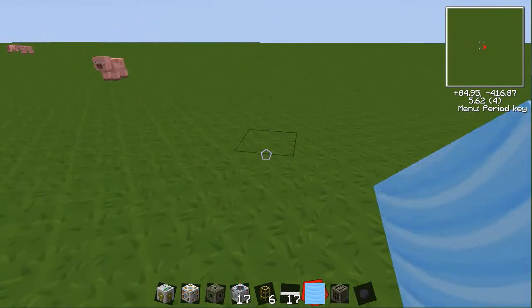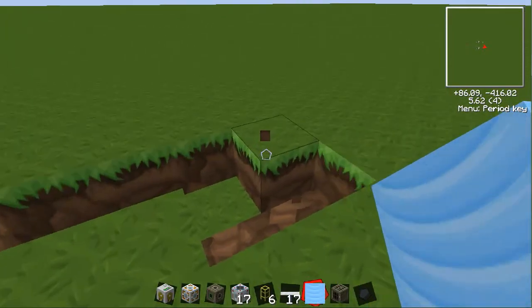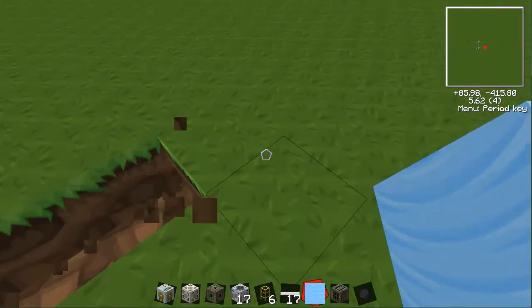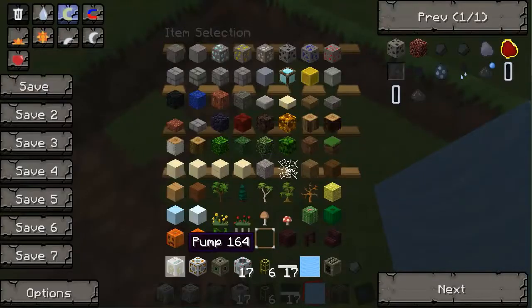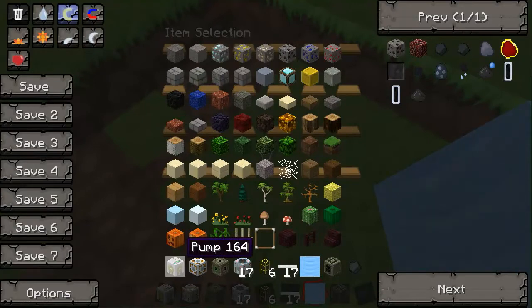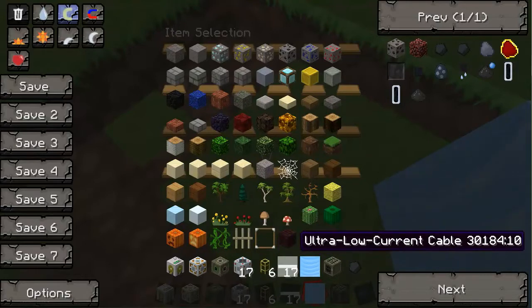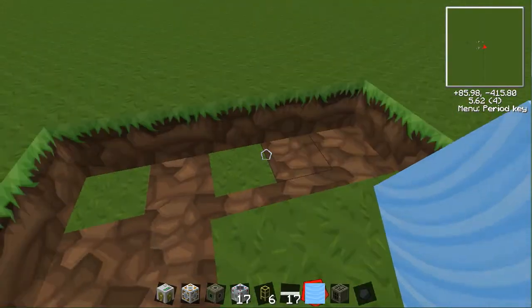First thing you want to do is dig a 5x5 hole, and that's simply to put the water in. And by the way, this is all the materials we need: a BuildCraft pump, energy link, an energy storage, 17 water strainers, 6 golden waterproof pipes, ultra-low current, some water for the source, and some form of power to get this started. In this case, I'm just using a generator and some coal.